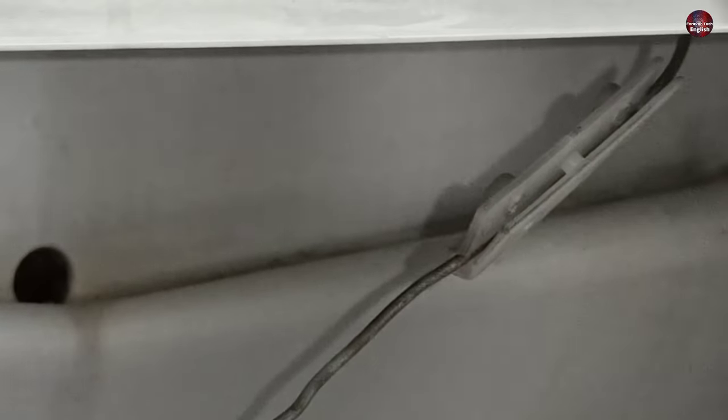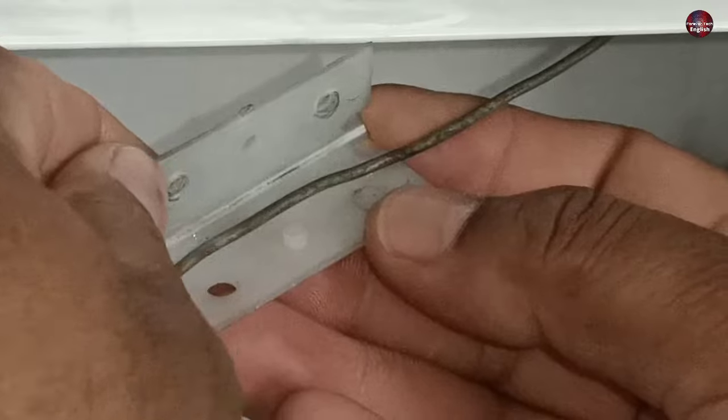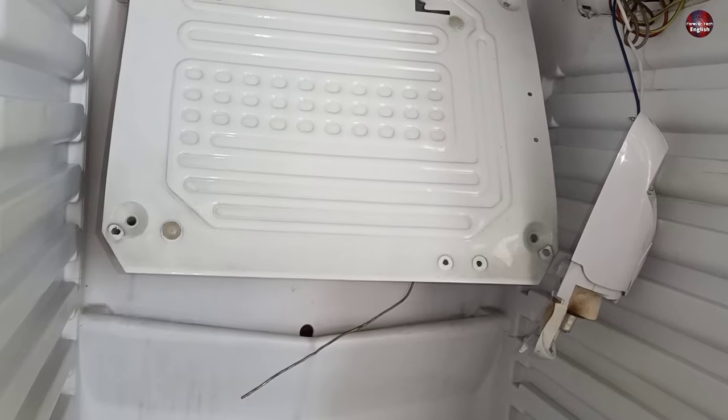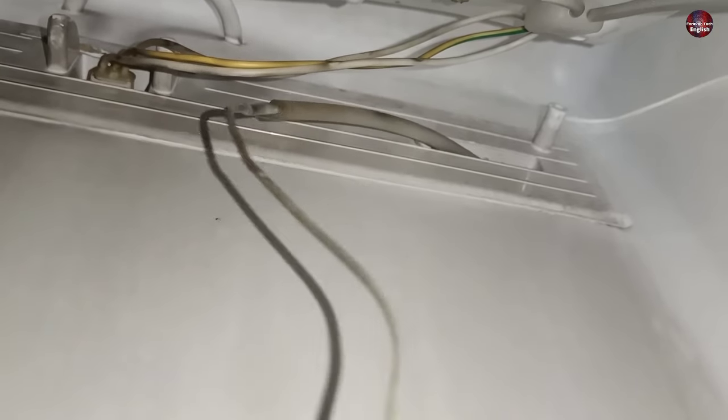The capillary tube is installed inside the plastic attached to the evaporator. I will remove the plastic. Now let me show you how the thermostat capillary tube comes out from inside the fridge body. This is the capillary tube that I am shaking with my hands, and I will remove it from here.